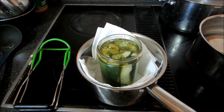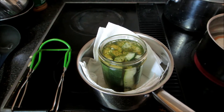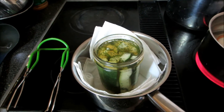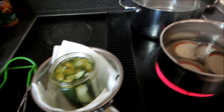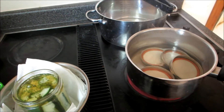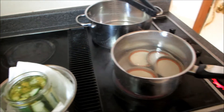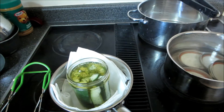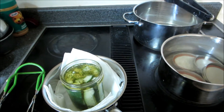Still got two more to do. That batch of brine was two cups of apple cider vinegar, two cups of water, and a quarter cup of salt. I'll make the same amount again and hopefully that will get me my last two jars. That's it for now — thanks for watching. I'll come back with the end result.